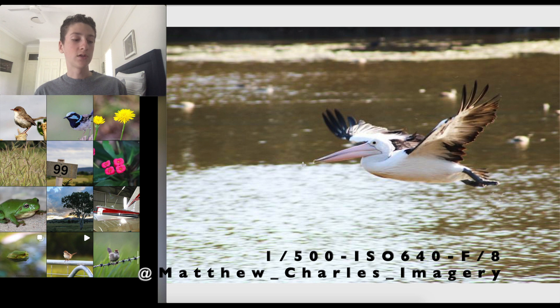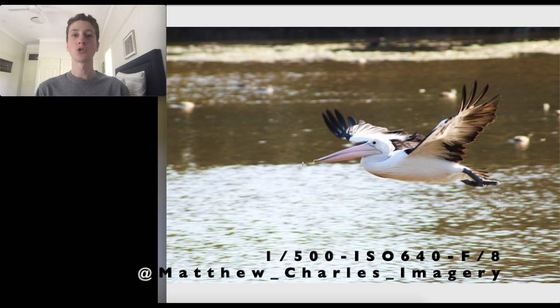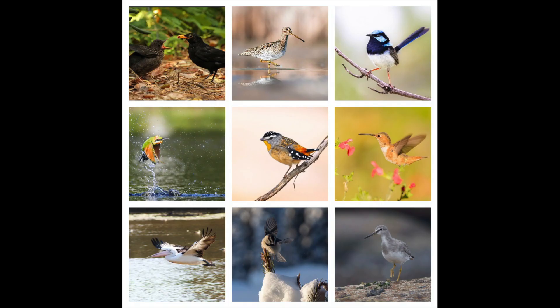Going to f/6.3 will also blur the background more, which helps keep the bird as the main focus. I'd bring the shutter speed up to around 1/1000th–1/1200th of a second or even higher, and leave the ISO where it is. When shooting birds in flight you can't really change settings on the fly. Overall, great shot — nice eye contact, good crop, good composition. Changing those settings would have made it a cracker of a shot!